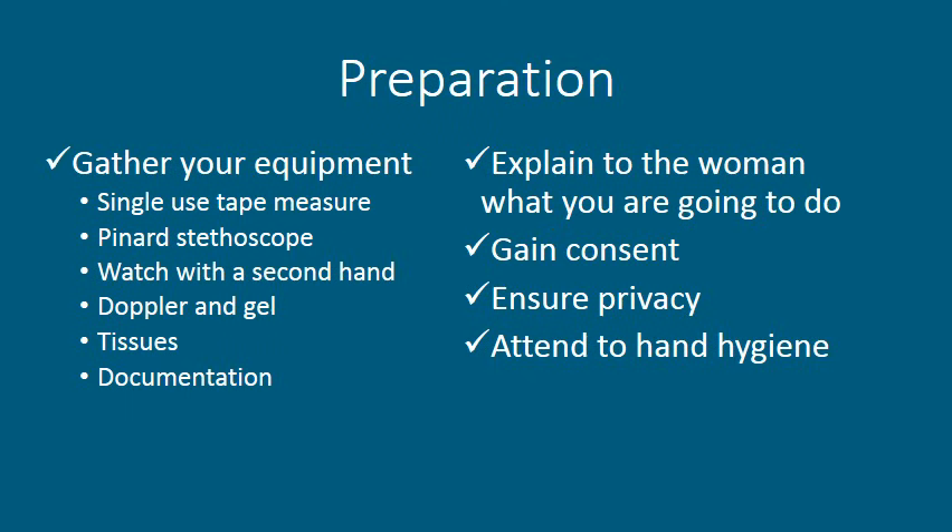In preparation for abdominal palpation, first you must gather your equipment. You will need a single-use tape measure, a Pinard stethoscope, a watch with a second hand, Doppler and ultrasound gel, tissues, and the relevant documentation. You must explain to the woman what you are going to do in order to gain her consent. You must ensure privacy and also attend to hand hygiene.